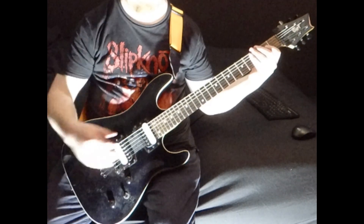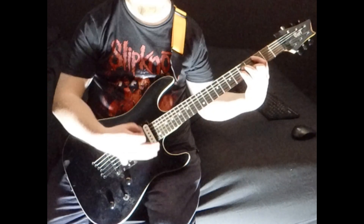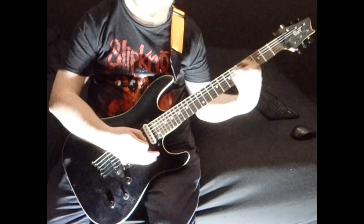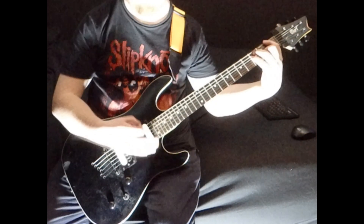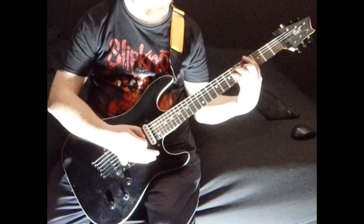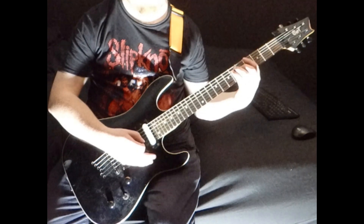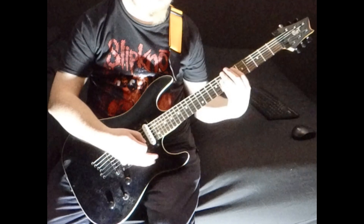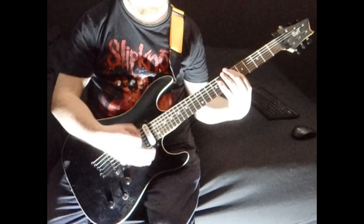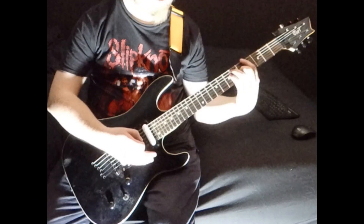And then you get to the chorus. The chorus is C minor, E flat, F, A flat. You do that twice, and then the third time round it goes C minor, E flat, F, A flat again.